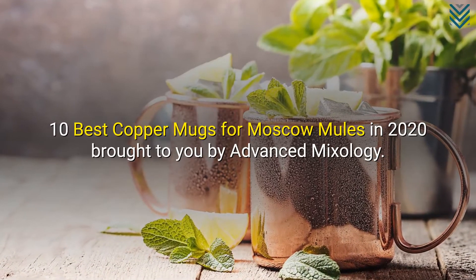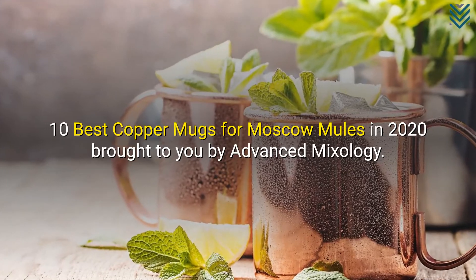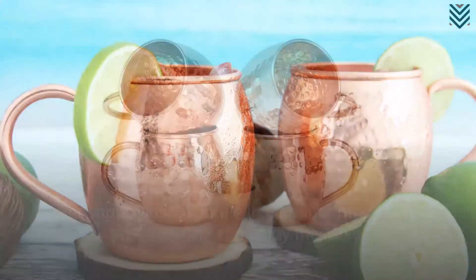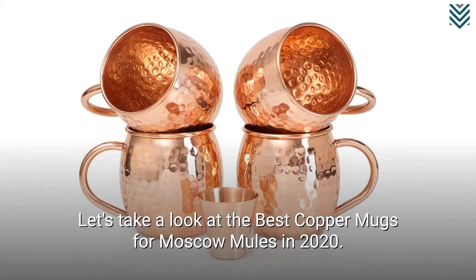10 Best Copper Mugs for Moscow Mules in 2020, brought to you by Advanced Mixology. Serving a Moscow Mule in a copper mug is the best way one can enjoy the mule. Let's take a look at the best copper mugs for Moscow Mules in 2020.